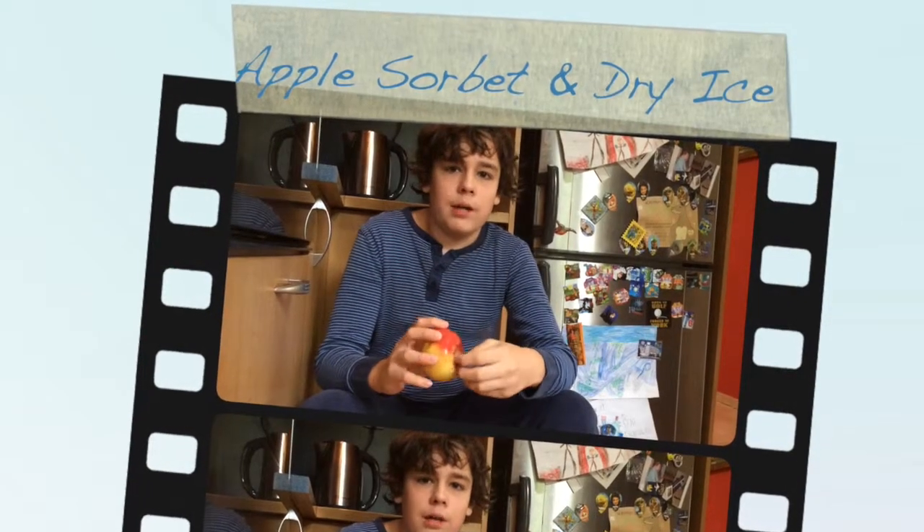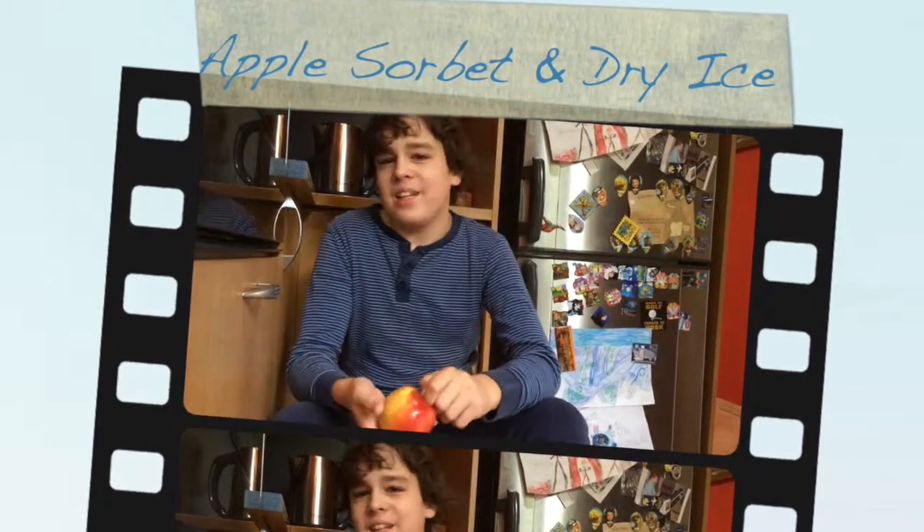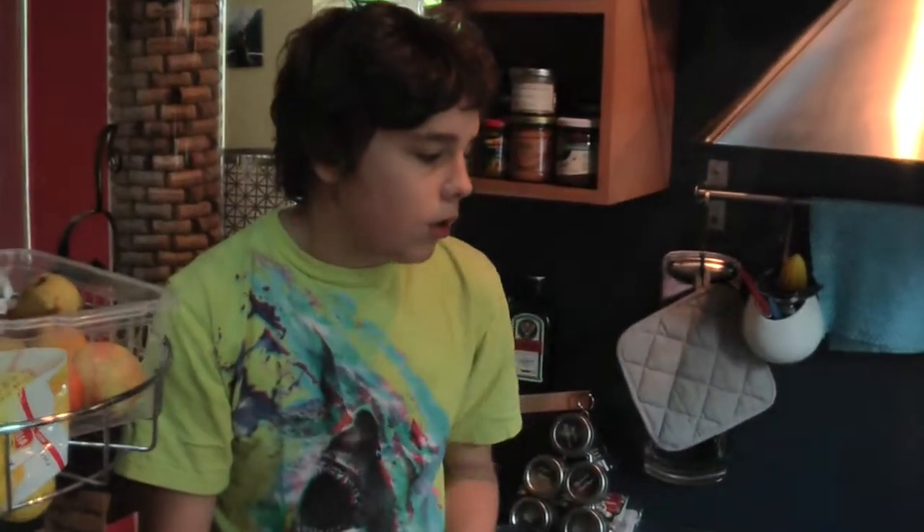Hi heroes and welcome to another freezing cold recipe for my channel. Today we are going to make an apple sorbet. Sorbet is different from ice cream because it is not created with milk and doesn't have so much fat inside. Now we are going to make apple sorbet.